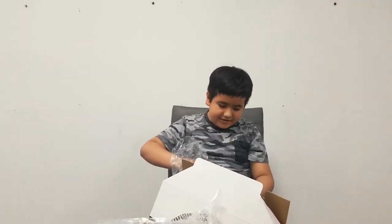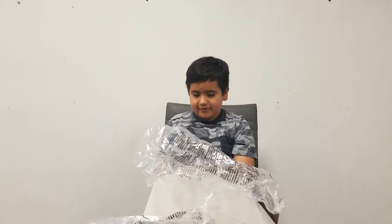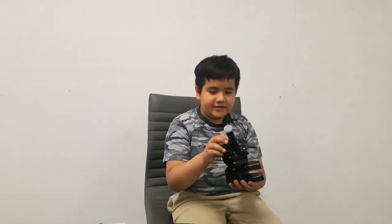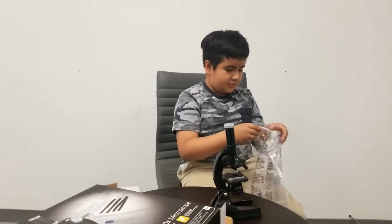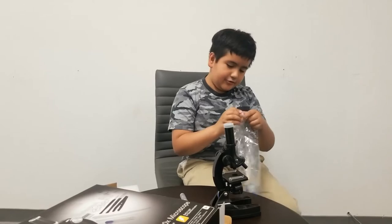Okay, so this appears to be like the actual microscope — I'm just gonna take this off. It has a room — this is the actual microscope, and this looks like a little light thingy, and this is to adjust it. I'm just gonna put that aside and actually take the stuff out of this bag from earlier, so we got this thing and this little container thing.